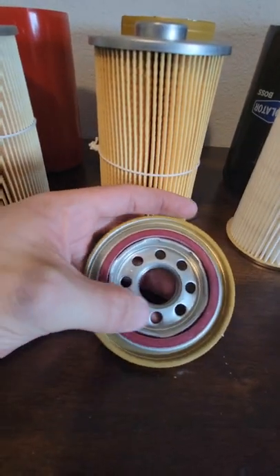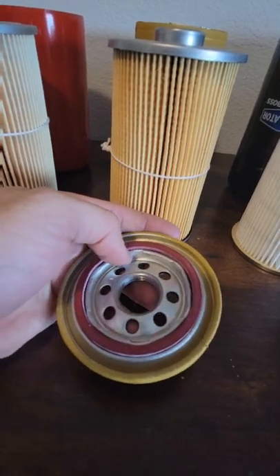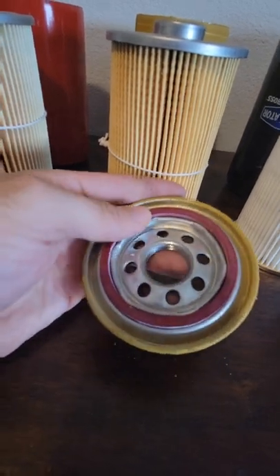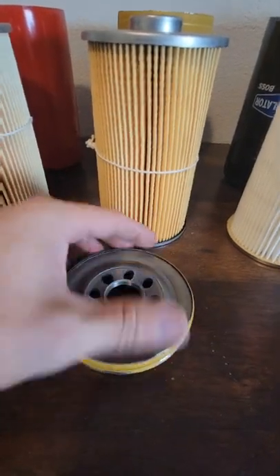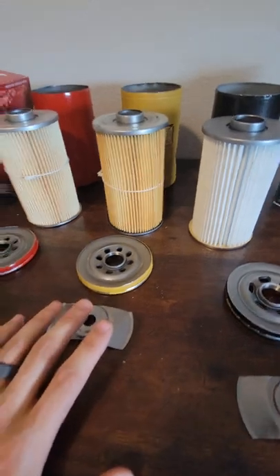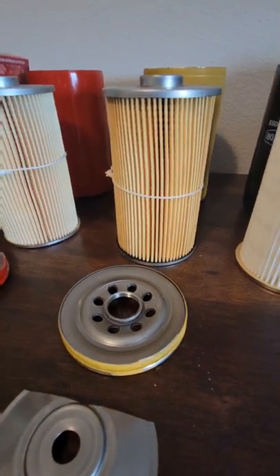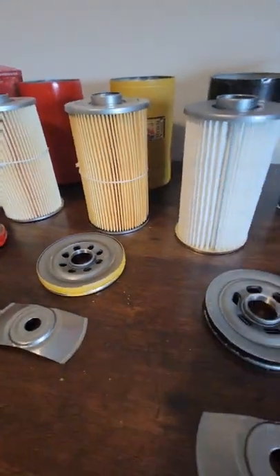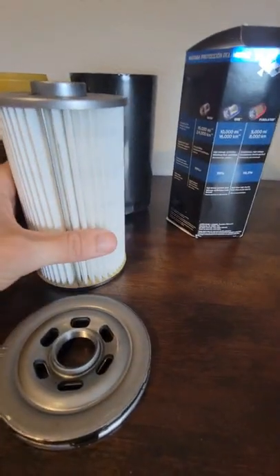I definitely like the red gasket on the ONE — I assume it's a silicone gasket. I can't really read half the box because it's in foreign languages, but I know it has a silicone anti-drain-back valve and I'm going to take a guess that the gasket is silicone too, which is always nice. Standard leaf spring, like I already said. The Purolator ONE is rated at 99.9% efficient at 20 microns. I don't know if that's absolute or nominal, but it says that, so that's a pretty solid number to go off of.